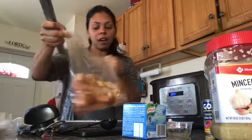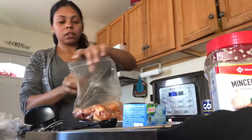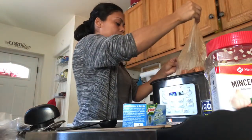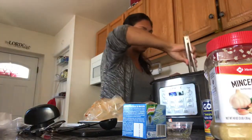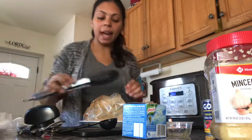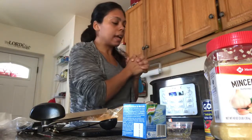Now I'm adding the drumsticks right here. Sometimes I add barbecue sauce and honey but that's optional. Today I'm just gonna do it without so you can see how it looks after cooking.